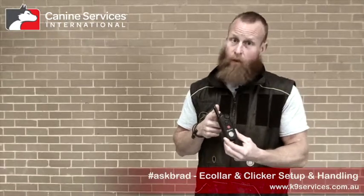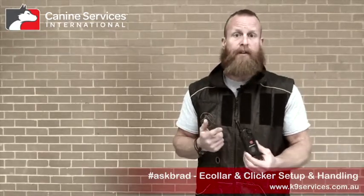This particular collar is a PE 900 from a company called Educator. If you want one, we are a reseller for Educator — reach out and we can look at whether it's an appropriate training tool for you, and if so, how we get one to you. I've been using this for years. It's been beaten to hell, thrown, dropped, been in water — incredibly reliable. Never had a problem with it over all the years I've been using it. I've replaced one collar receiver in it. I love this thing.